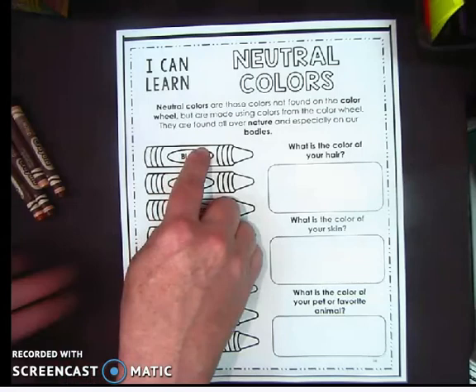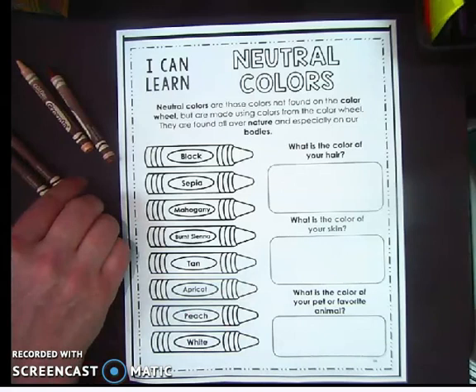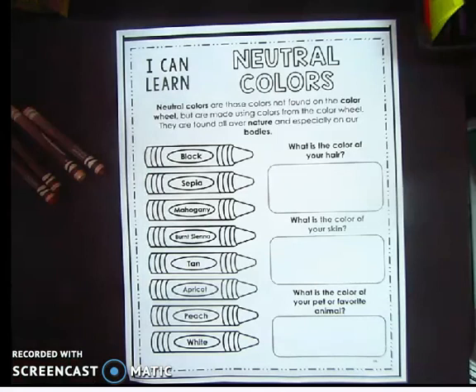You'll notice we have a list of crayons here — sepia, mahogany, all these different colors, burnt sienna, tan, apricot, peach, white. These are the kinds of colors that it takes for us to draw our hair, our skin, and other things in nature.